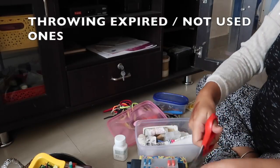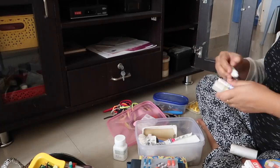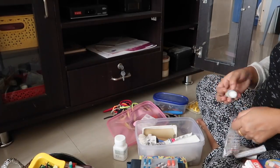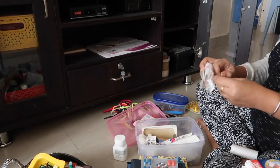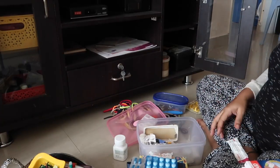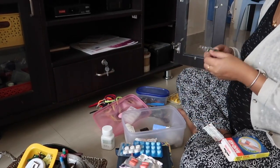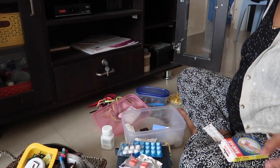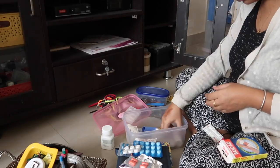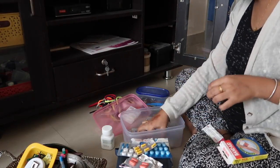We've actually avoided using a lot of medicines — this is just an emergency kit in case somebody comes home and needs it. Me and my husband don't take any tablets these days. These are very normal basic medicines: headache and cold tablets, fever tablets, B complex tablets, normal band-aids and bandages.